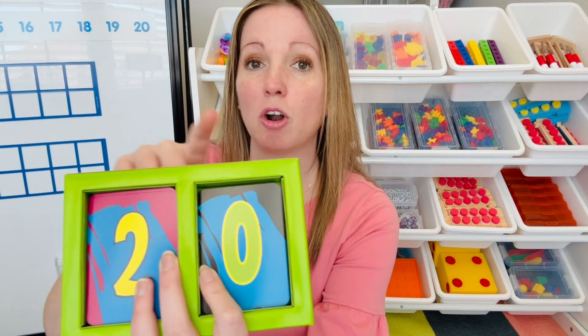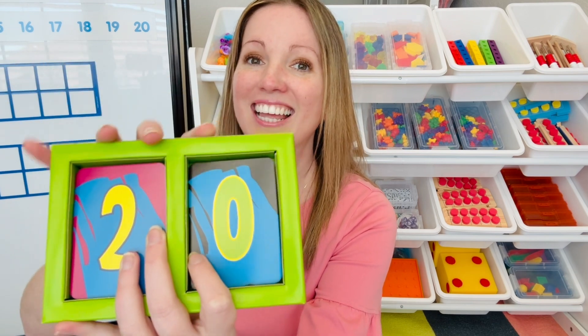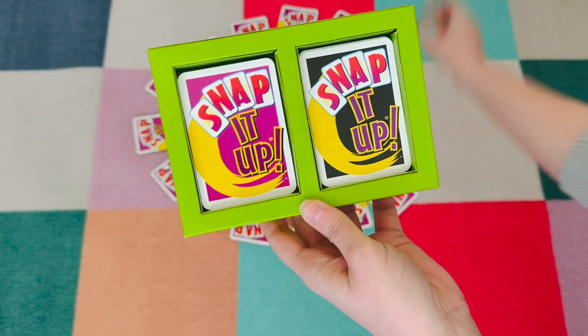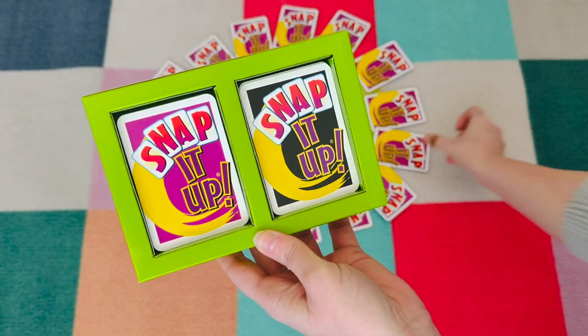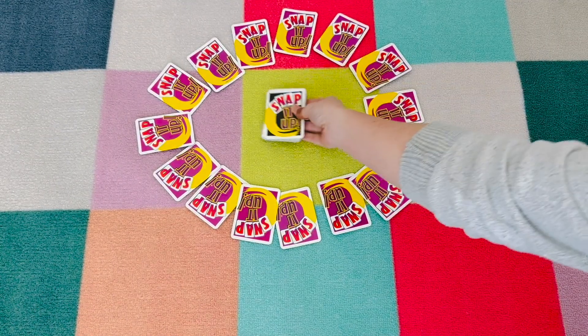To play, all students are going to need are these two different colored cards — we have our purple cards and our black cards. Let me show you how to play. To set up the game, we're going to put the purple cards face down in a circle, then the black cards will go face down in a pile in the middle of the circle.